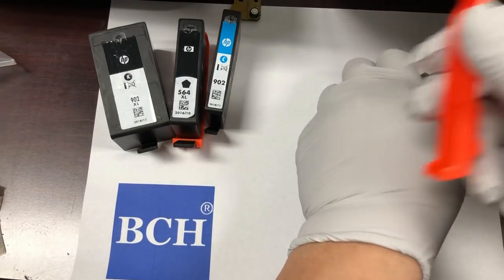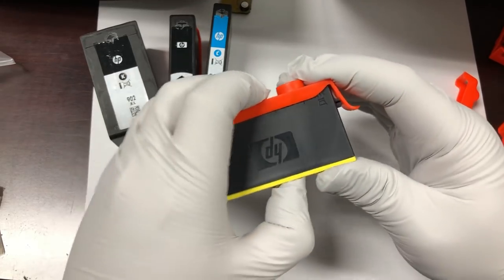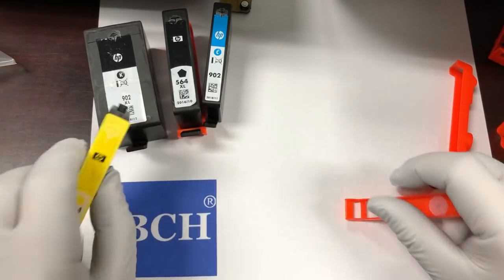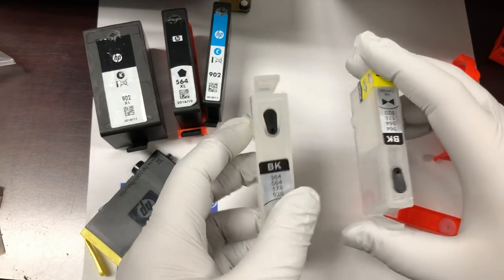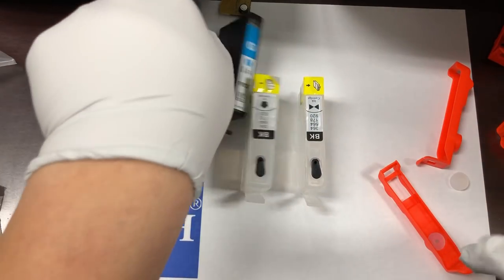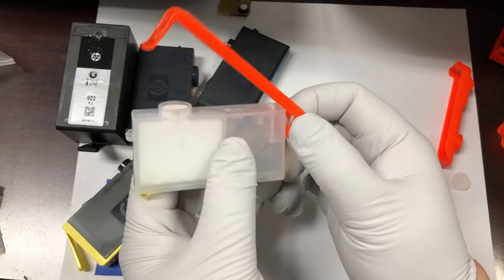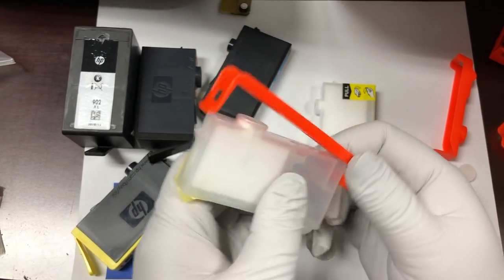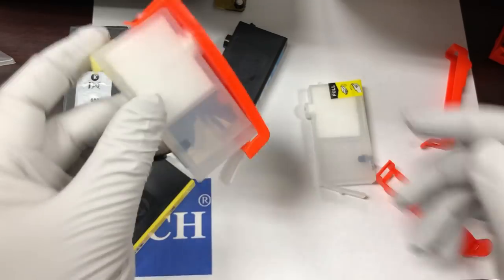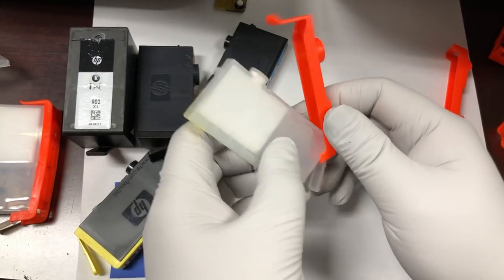I'm going to clip the same regular clip on the regular 564. Let's say we have a third-party cartridge — this is a good example. One is a regular black, one is photo black. I'm going to use the bigger clip for the regular black, and the smaller one for the photo black.